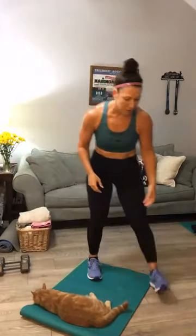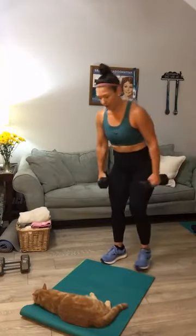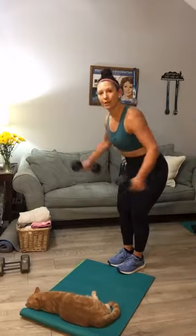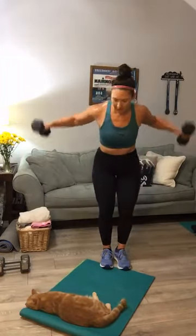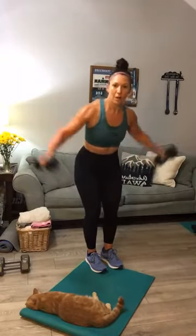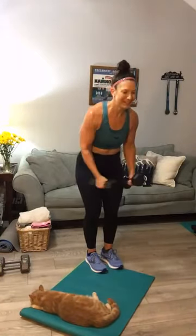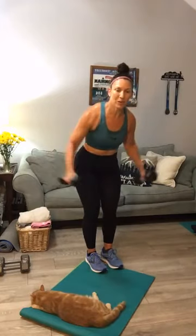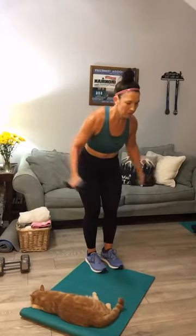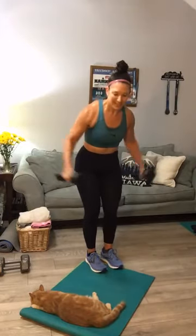Back flies — I'm going to go with my 12s. Go as heavy as you can y'all — it is last chance for a burn. Here we go. Back fly. I should have picked up my lighter weights — everything's feeling heavy. 30 seconds. If you're hitting failure every few reps like I am, take a quick break and get right back into it. 15 seconds — come on, we can do this. Five seconds. Yes, set your weights down.